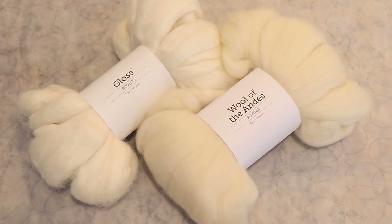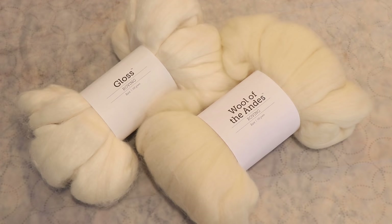Hi everyone! I am Rebecca from ChemBits and today we are going to dye some roving. I'm going to do something I'm not sure I've ever done before — dye two different types of fiber side by side to see what kinds of differences we can observe.